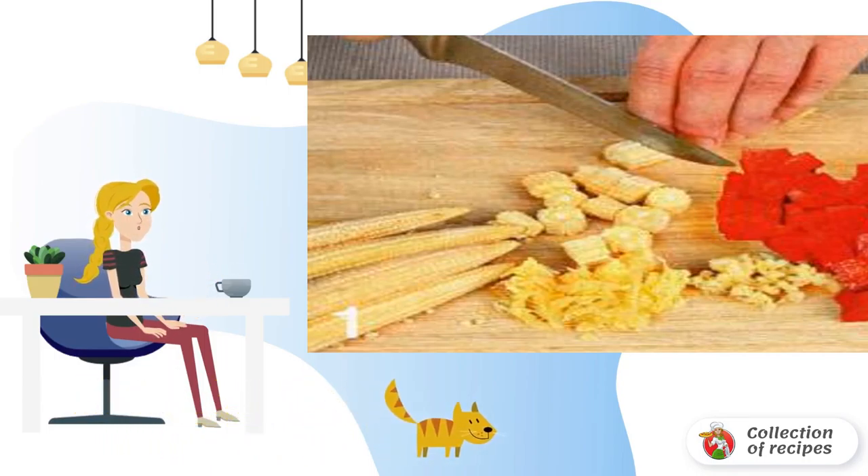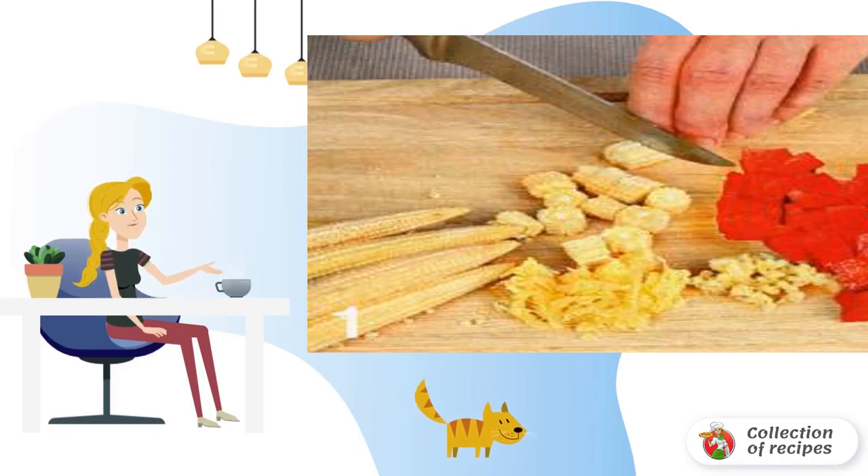Put the rest of the meat together with the bones in a saucepan with 1.5 liters of cold water and bring to a boil. Remove the foam, add salt, and leave on low heat.